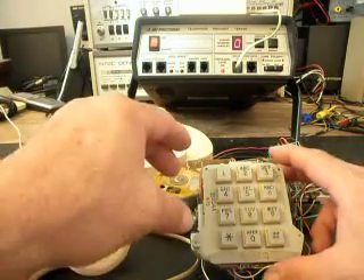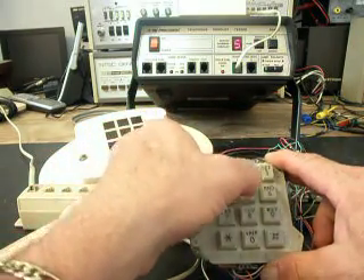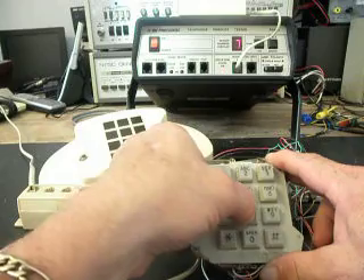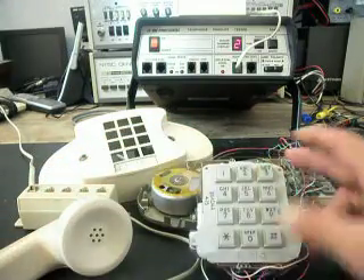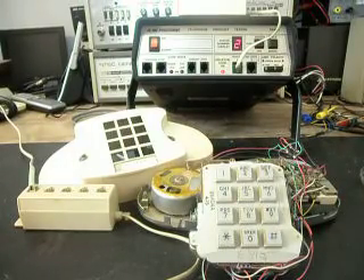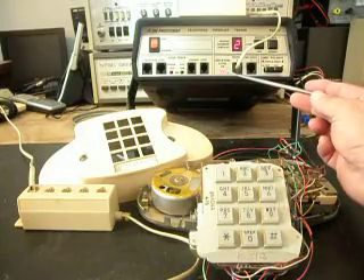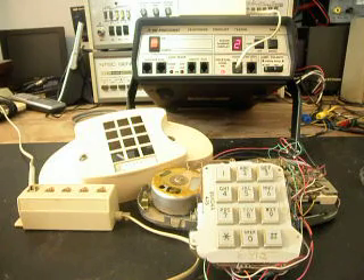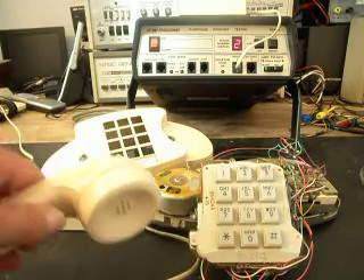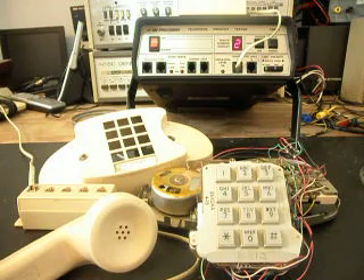Now we want to do some dialing. I want to go ahead and dial all the numbers, ending in a 2. Then I want to talk into the handset — I want to transmit. If you see this red indicator light here on the analyzer, that shows 100% modulation every time I transmit. Hello, hello, hello. So we know that the telephone is working, and the only issue was really the keypad.